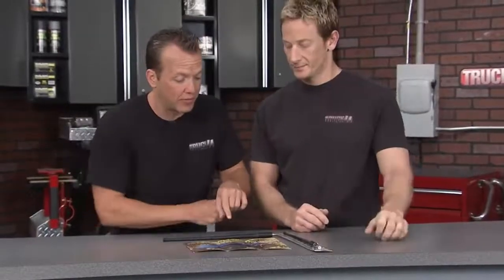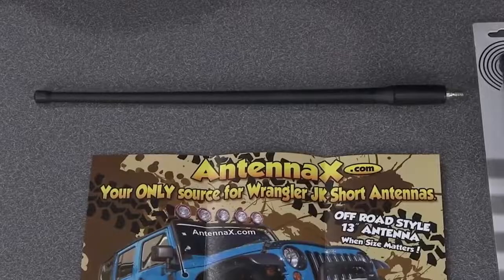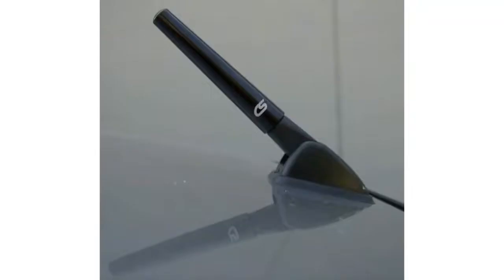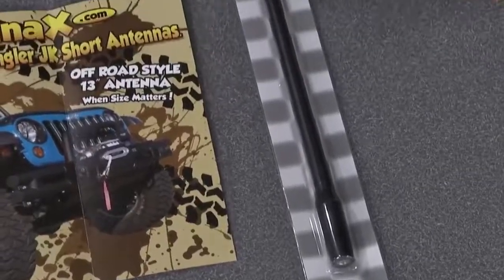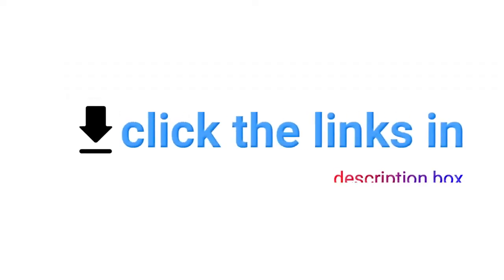From its looks, you can easily tell that the Cork Sport Mazda billet is a special kind of antenna — it is among the shortest stubby antennas reviewed and is perfect for Mazda vehicles. The sleek design makes it durable and long-lasting. The billet aluminum gives the antenna an overall durable finish. Installation is very simple, requiring only a single screw, and you'll quickly appreciate its anodized black finish which makes it look premium. Check the description box for product links.